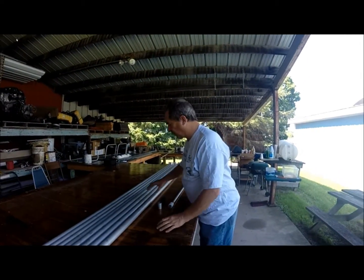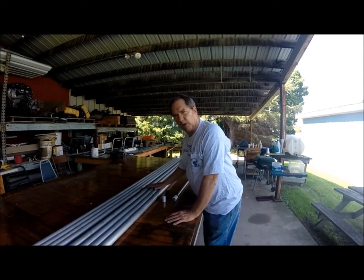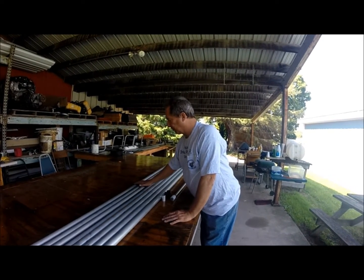Here we are at the Winchester Skunk Works. These are the leading edges for the 24s that will show up at AirVenture 2016, hopefully. And these are the trailing edges for the 24s that will show up at 2016.